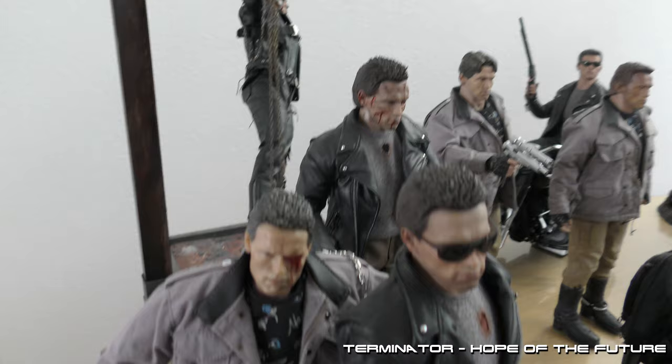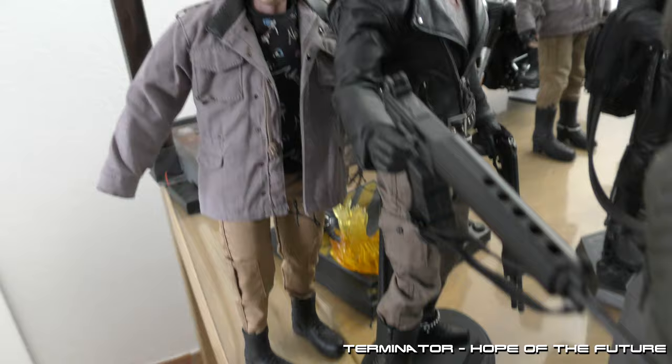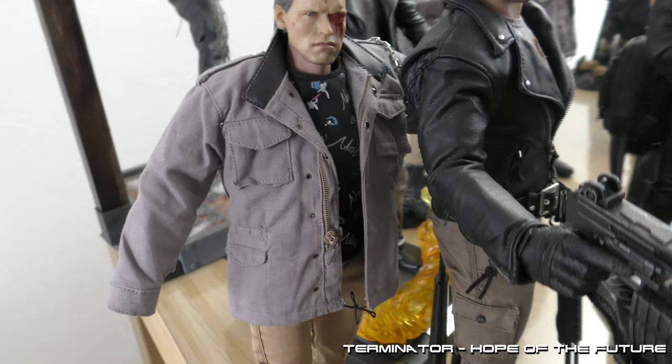Here we have one of the Technoir versions. As you can see, it's still a work in progress. I'm still waiting on the shoes — they're on the way to me. And I'm missing some hands — well, I have the hands, but the hand pack is what I'm waiting for.